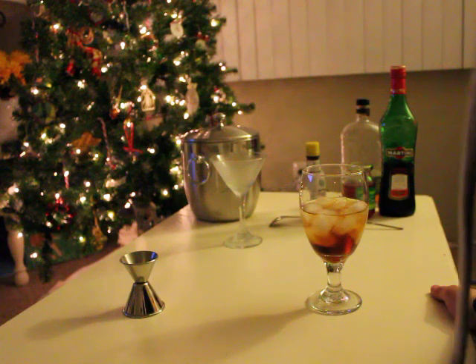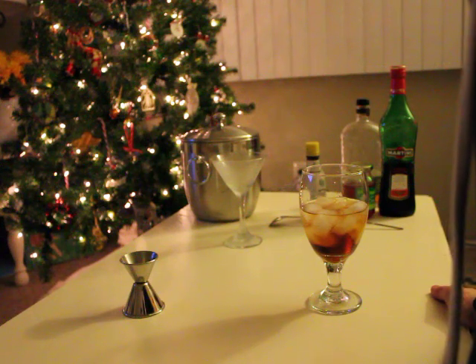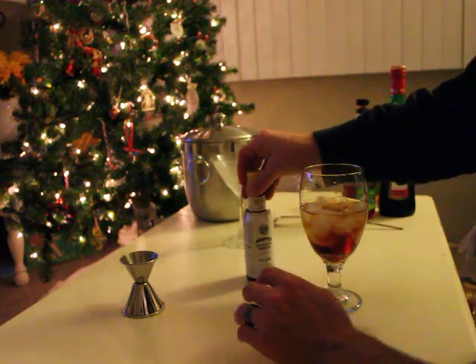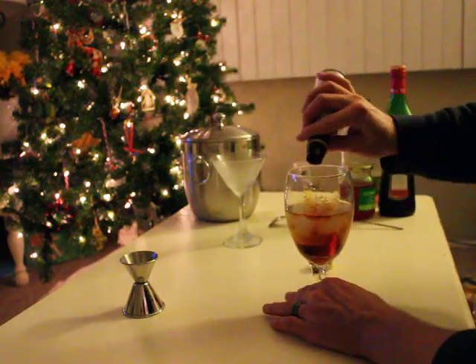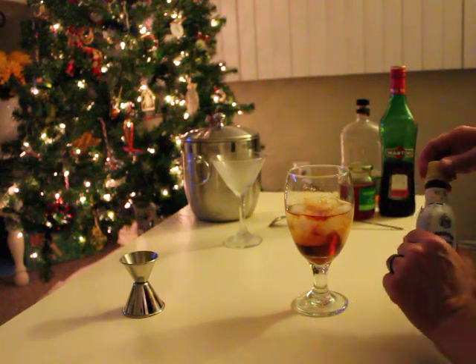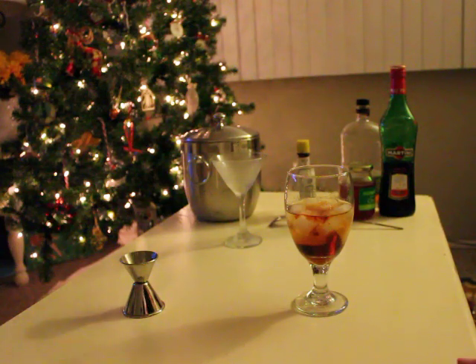The next step is just a dash or two of Angostura bitters. I forgot my strainer so I'll be right back.